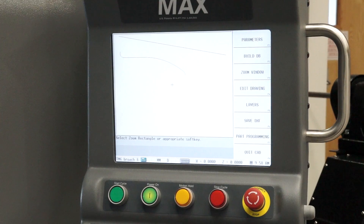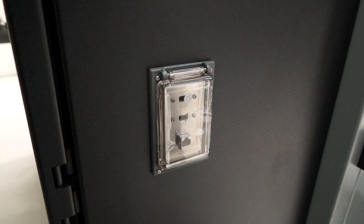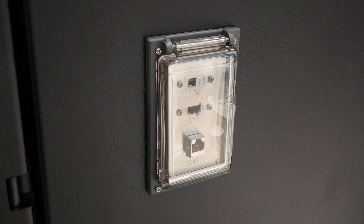The control on the machine is our own Herco control. It comes standard with all machines. It features enhanced graphics, USB ports, and 2 gigabytes of RAM.